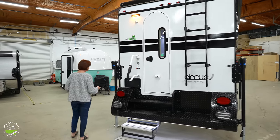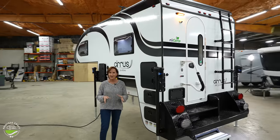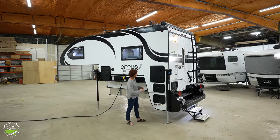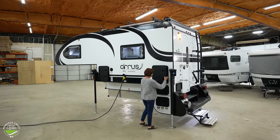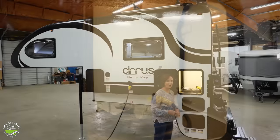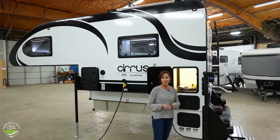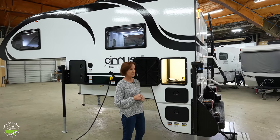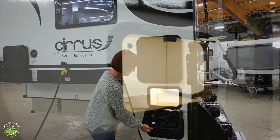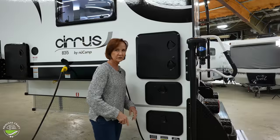Electric jacks are now standard — you saw the switch right on the inside. On the Cirrus, they have marine-style cabinets on the outside, which means they're waterproof, but they can be a little trickier to open. Just open up the handles and give it a little push. This compartment has storage with the power cord right here. All of these compartments have lights that you can turn on and off, or set to motion sensor so the light comes on when you open the cabinet. There's also a small storage bin underneath with a motion sensor, and all compartments have locks on them.